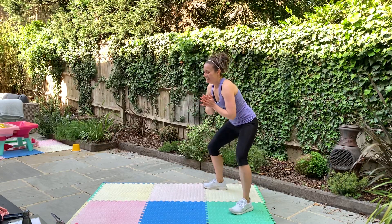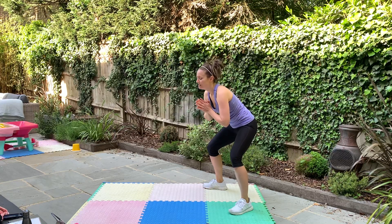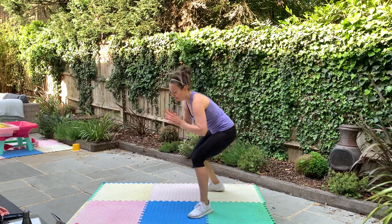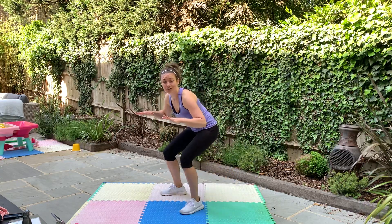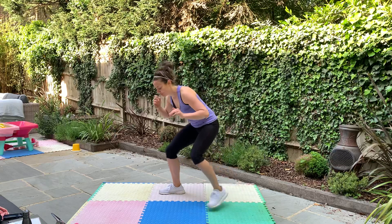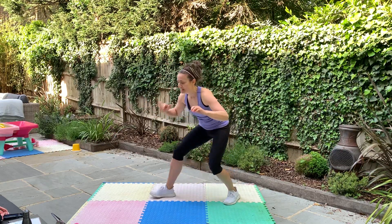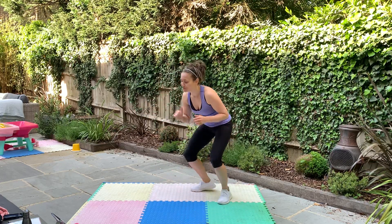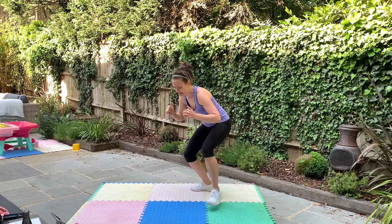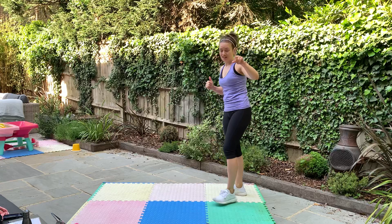Get ready — three, two, one, go! Stepping or jumping forward and back, but you've got to stay low — you don't come out of this squat crouched position. Which one are you doing? Can you feel it? Stay with it, you've got less than five seconds. Stop. One more round of each.